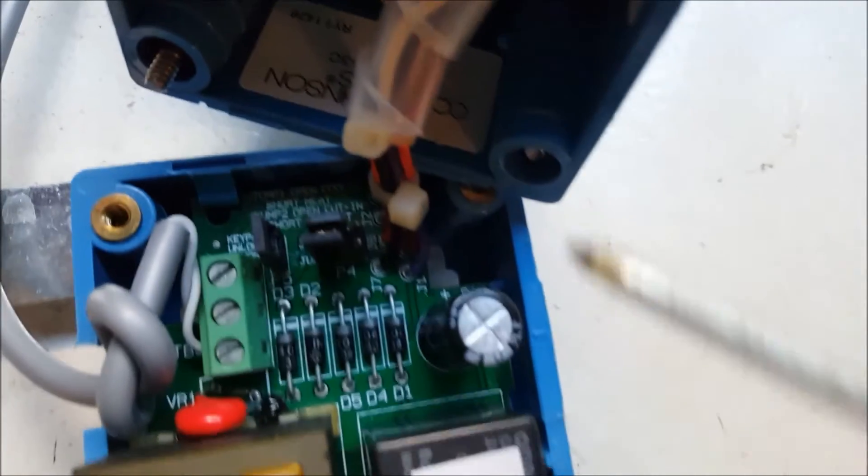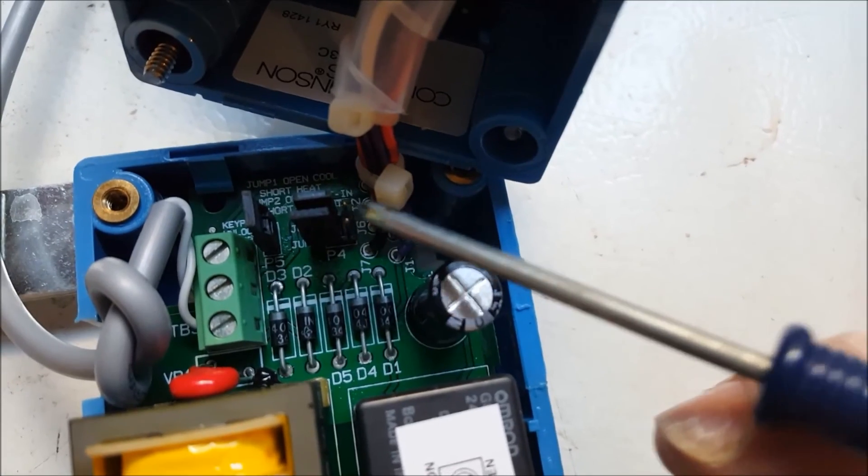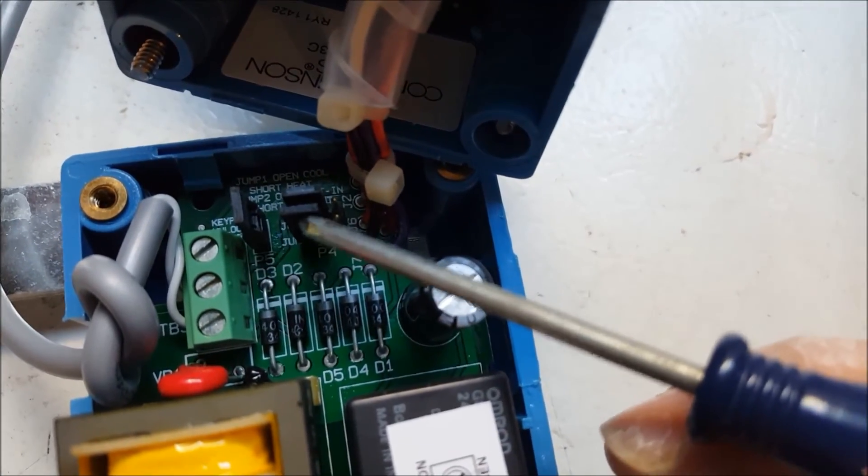If you want to set it back to heating, just take that top jumper — the one I just moved — and cover up both top pins. You do not have to touch the bottom jumper.